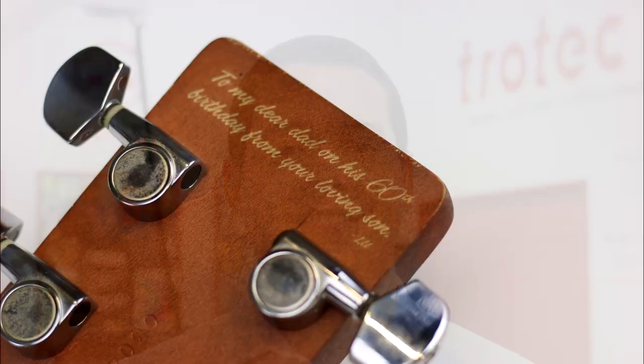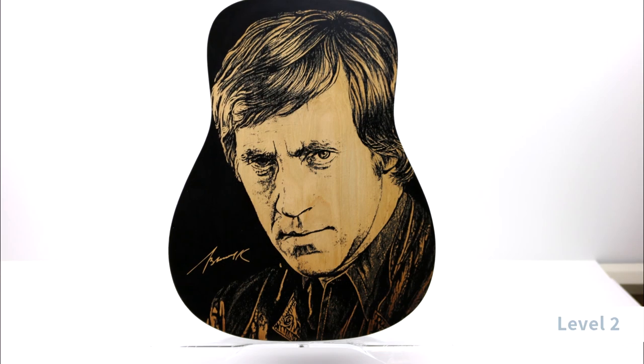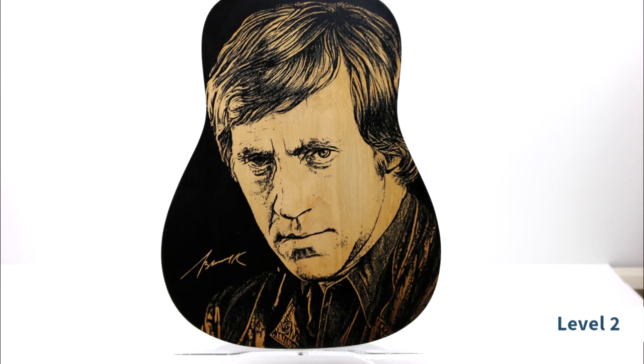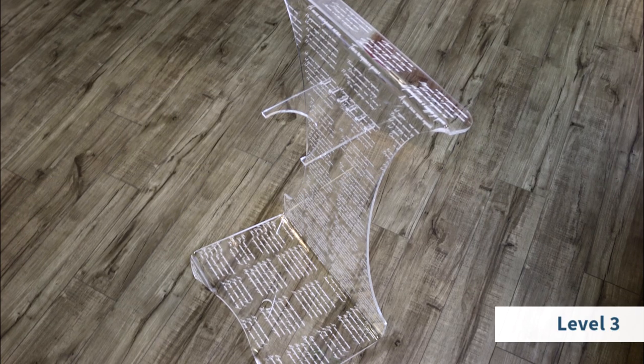Hi there, this is Miguel Machado from Trotec Laser and this is Project Upgrade. Project Upgrade is a video series dedicated to take a standard laser cutting and engraving application and level it up with more features and intricacy. This week we'll be laser engraving a guitar and making a custom acrylic stand.